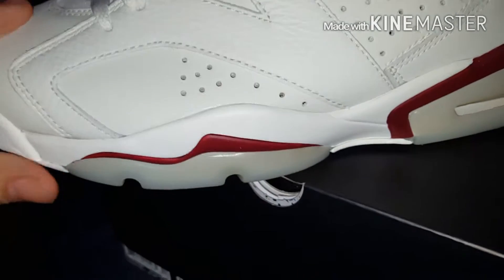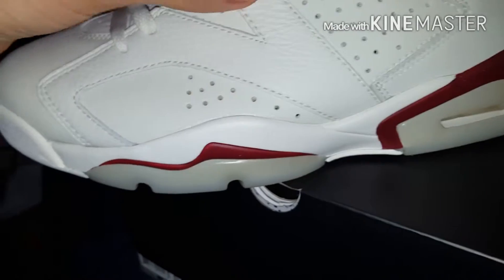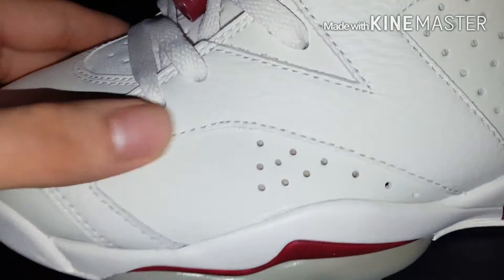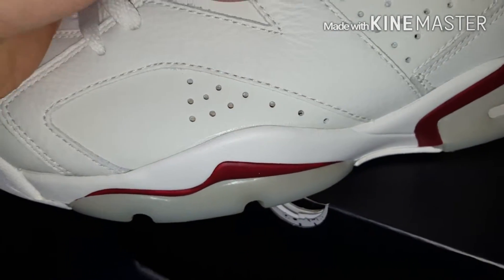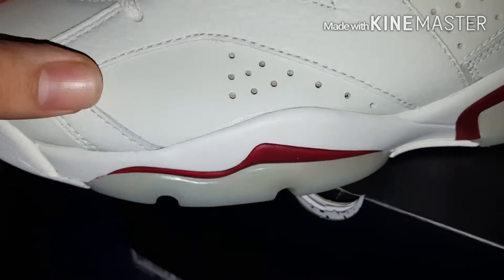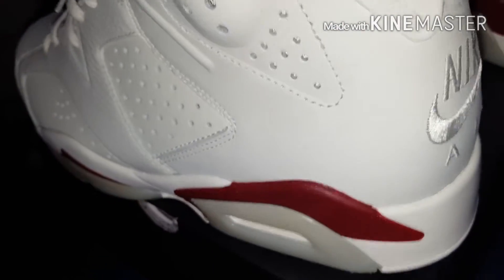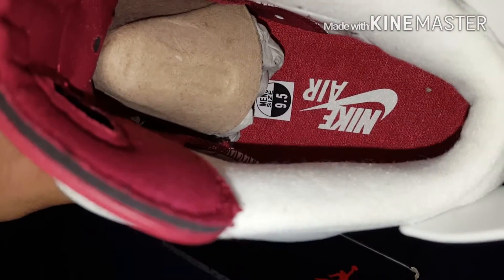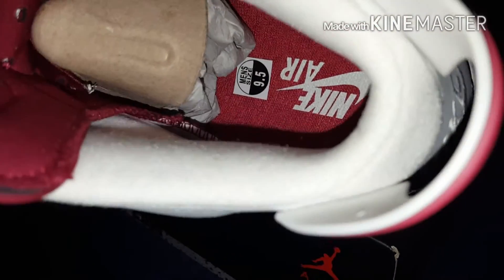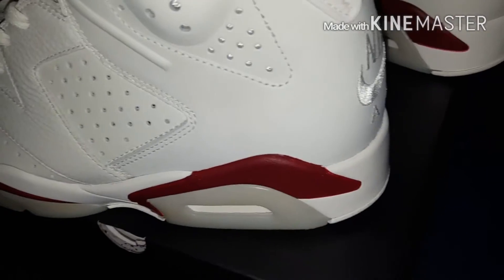It's a pretty good shoe, no complaints. On the toe box and the side panel, that's smooth leather, and right here is the tumble leather. It reminds me a lot of the alternate line with the leather right here. Pretty much the construction is the same in my opinion. As you can see, we do have the Nike Air on the insole — the maroon insole with the Nike Air branding. That's pretty clean.